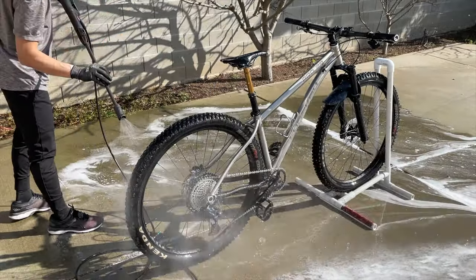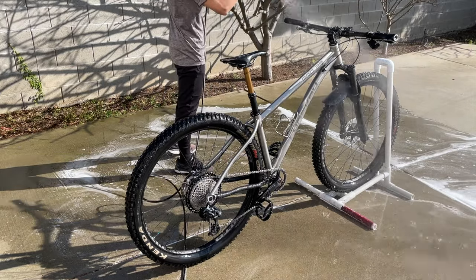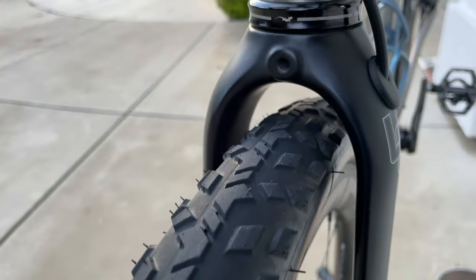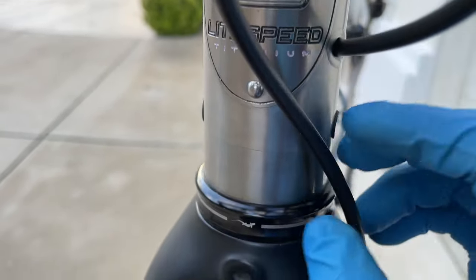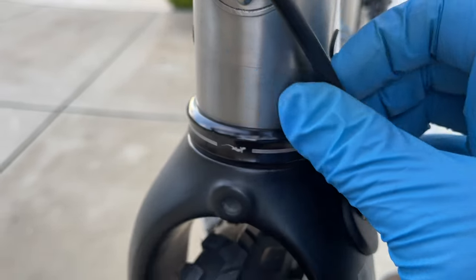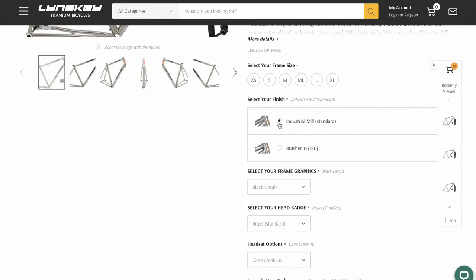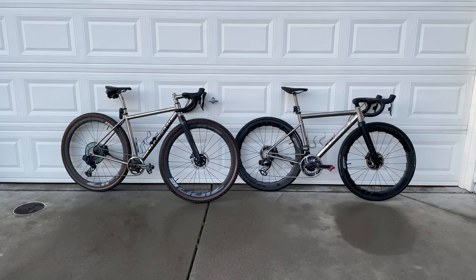I saw the satin finish last week when picking up my Lightspeed from the shop — a customer's bike brought in for a rebuild. Where cables were rubbing against the frame around the head tube and down tube, there was a dark stain that looked like dark grease had been applied to the frame. Also worth mentioning: Linsky has removed the matte satin finish from their options because they don't want to deal with constant calls about how to clean the frame. That said, other companies still offer this finish, so if you really like it, go for it — that's what matters.